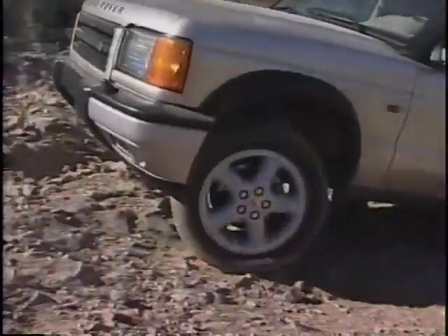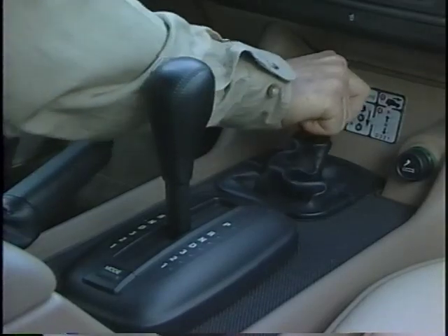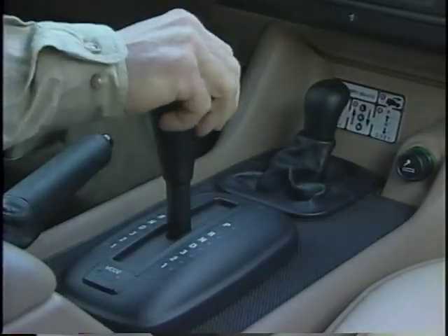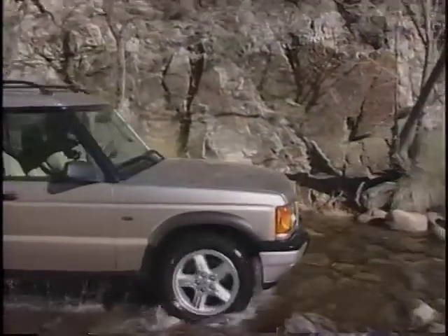Understand how electronic traction control, hill descent control, and all-terrain ABS work. Techniques such as proper gear selection are also very important. With this basic familiarization of your Land Rover, many exciting off-road trips lie ahead.